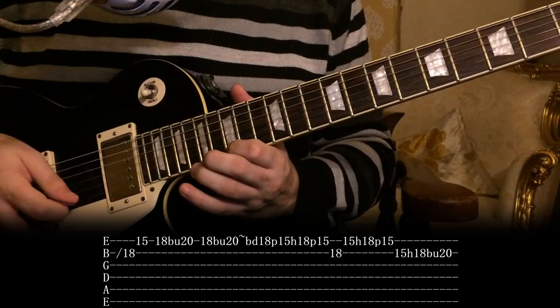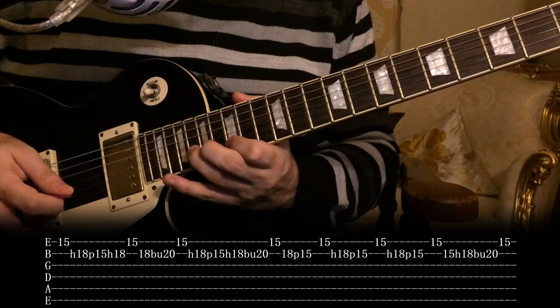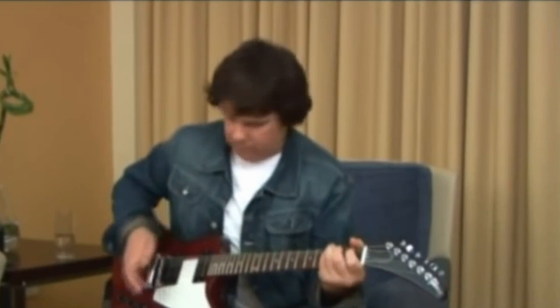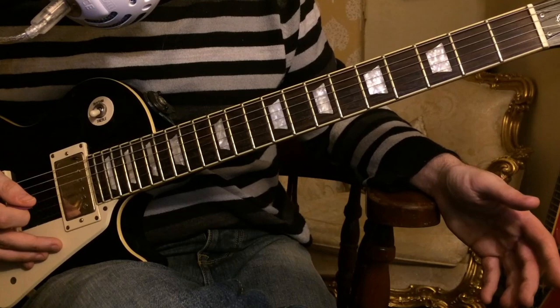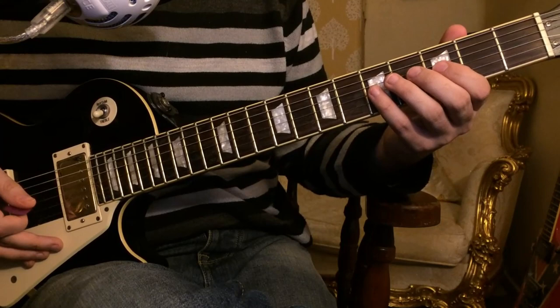Here it is slowly. So this final lick, I would probably say, is the easiest to learn just because of the way it's played — the technique is fairly easy. It's just the speed that's the real difficulty, and also at the end there's a big bend, and to get it in tune perfectly is quite difficult. Anyway, the lick sounds like this.